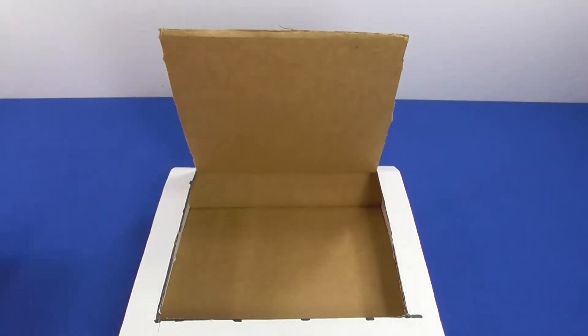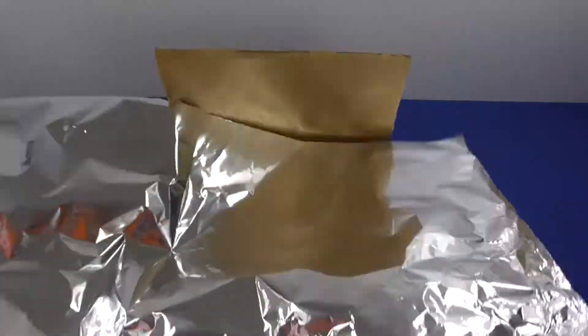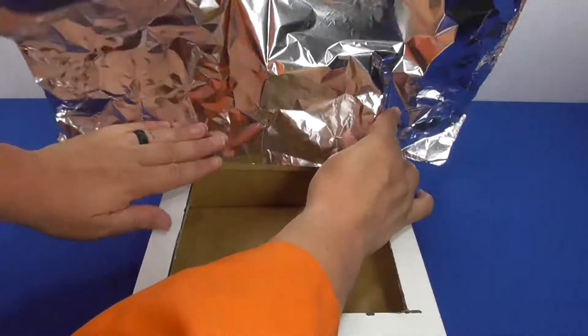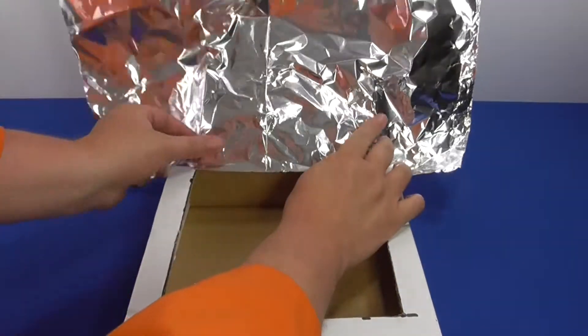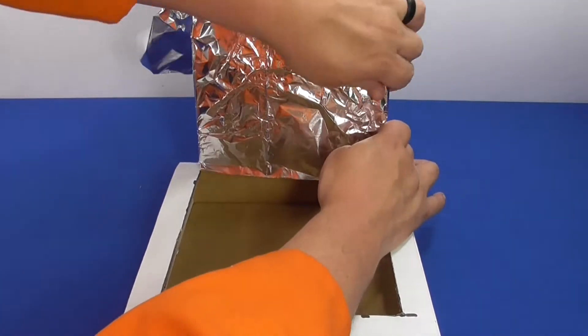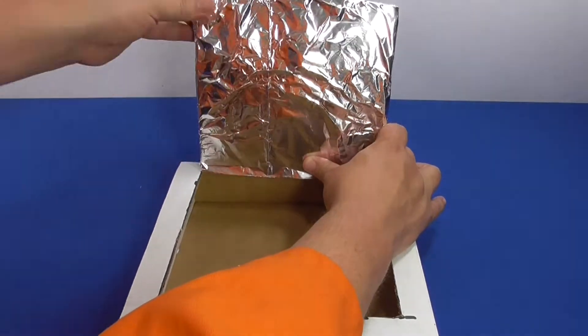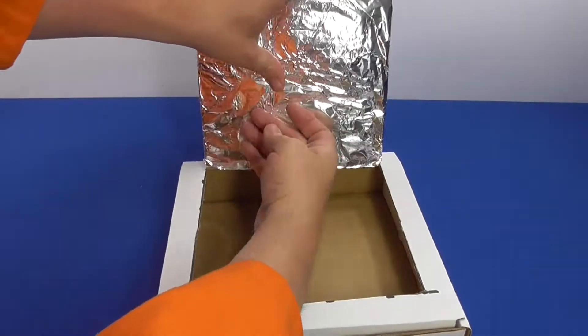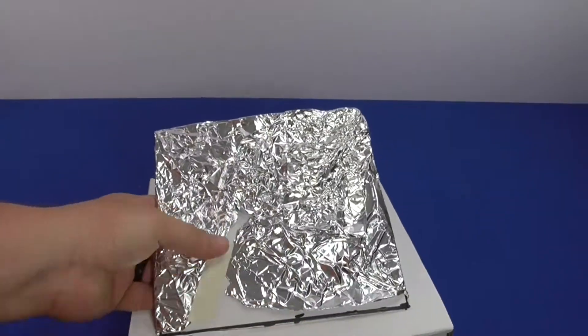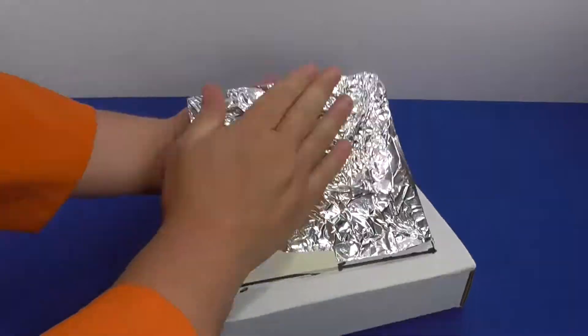Wrap and tape aluminum foil to the inside surface of the new flap that you just cut, shiny side visible — there are always two sides to foil. This is to reflect sun into the box. Smooth out any wrinkles that might occur; the smoother it is, the more like a mirror that flap will act.